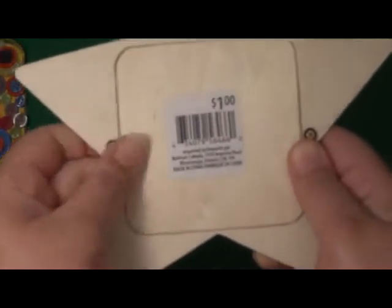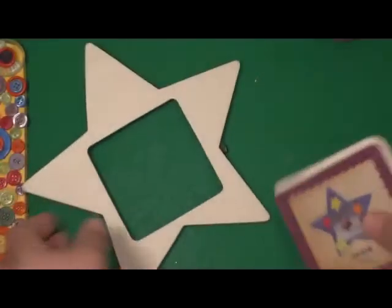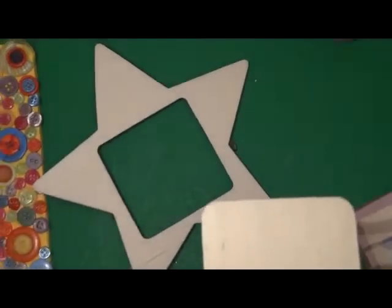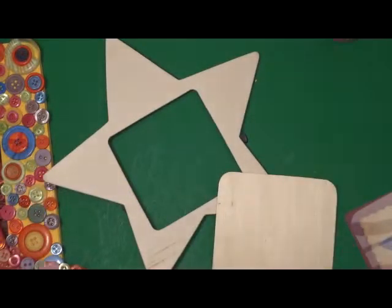So the first thing is we'll take the backing off, and I'll be painting the whole frame and the back cover too — since this is the same size picture, the back will show through and I don't want that. I'll forward through this part and come back when the paint is dry.